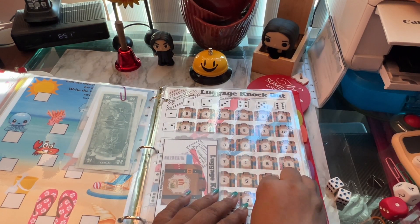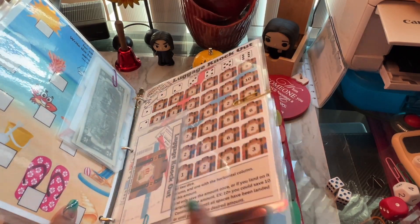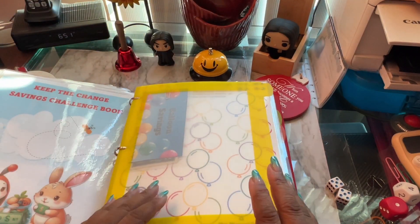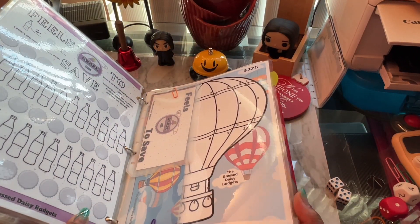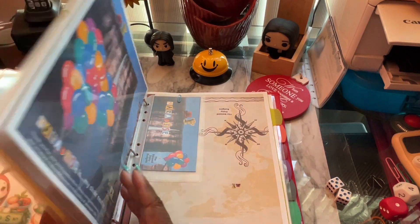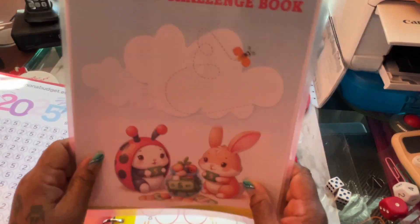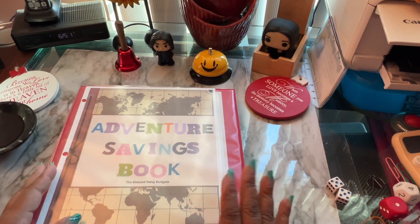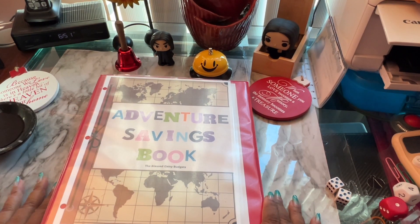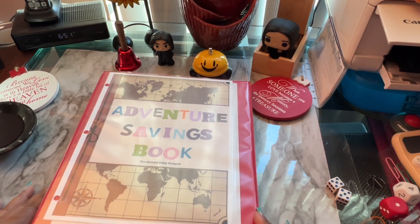We'll pick up on this one in the next video — that was fun! I don't know how much it'll end up being but I can't wait to see. Hopefully I can get through this through the month of August; if not I'll go into September. I'll go until I complete everything. I really do like doing this challenge book. Now I've got two books going — this one and the save the change challenge book. With that being said, the adventure book is done for today — thanks for watching, come back soon, bye bye!